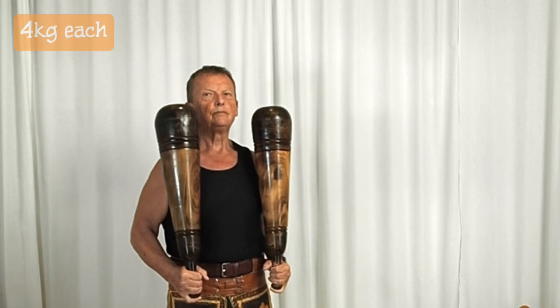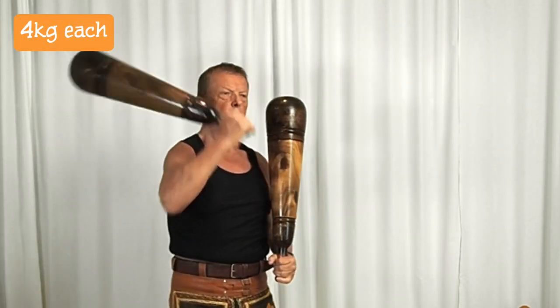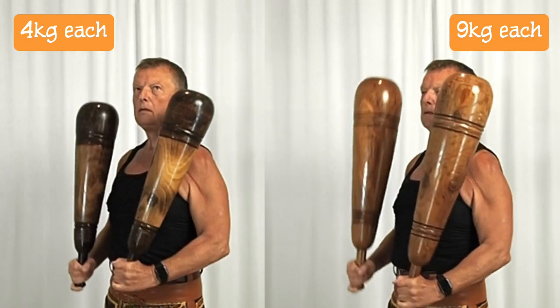You need to make sure that you start training with lighter meals to begin with, and then you can build up in weight. You have to learn technique first, then you can go heavier.